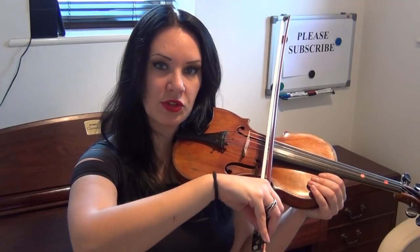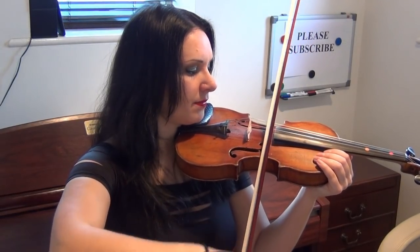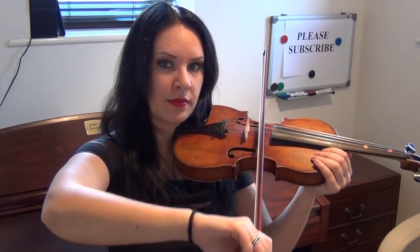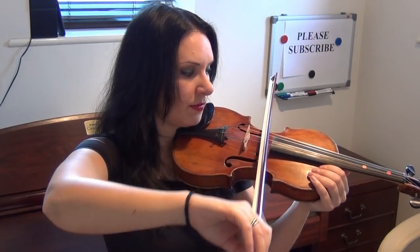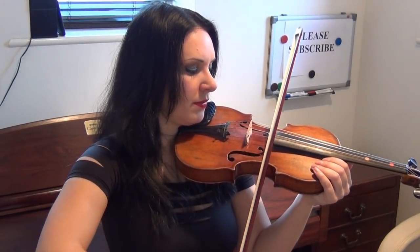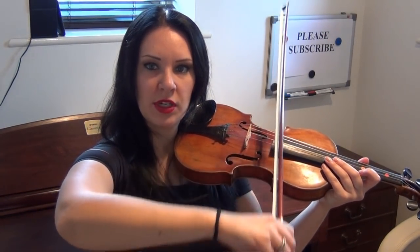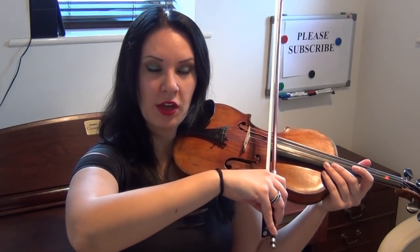If you ever go to a teacher, it'll be very hard for them to undo bad habits. So I would suggest starting by playing four bows on the E string, four on the A string, four on the D string, and four on the G string. You can also start at the bottom and go upwards. It doesn't really matter what order you do the strings in, as long as you're learning the names of the strings and bowing from the elbow — the elbow is the only thing that moves, and I can't stress that enough.